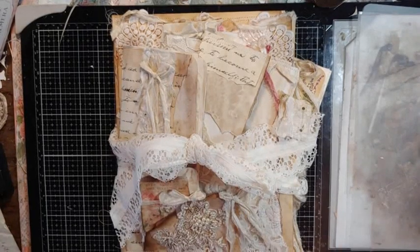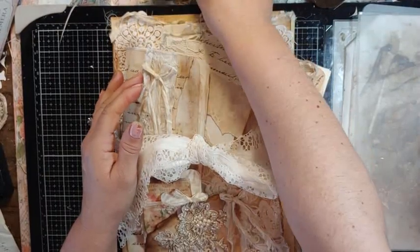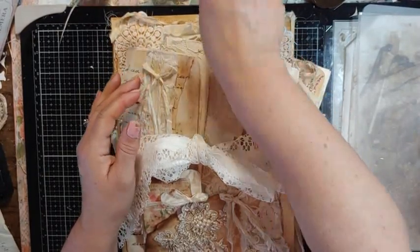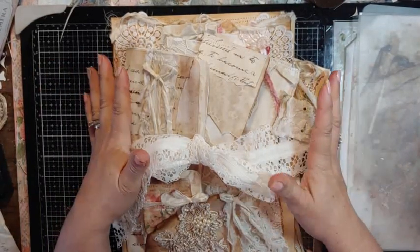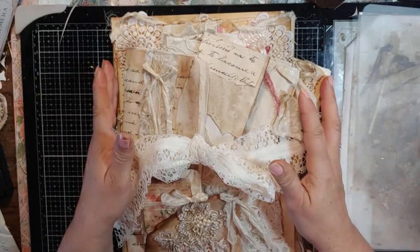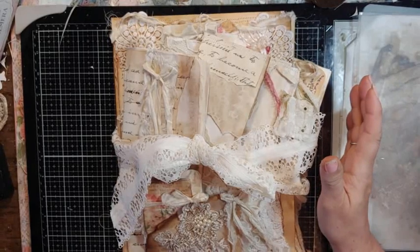Good morning, my crafty friends. This is Lori, Girl on the Ridge. I think I've been a little under the weather and haven't made too many videos this week. I think allergies have taken a hold. But I have been in my craft room and I have not stepped out of it, because it's been rainy and all that good weather here.